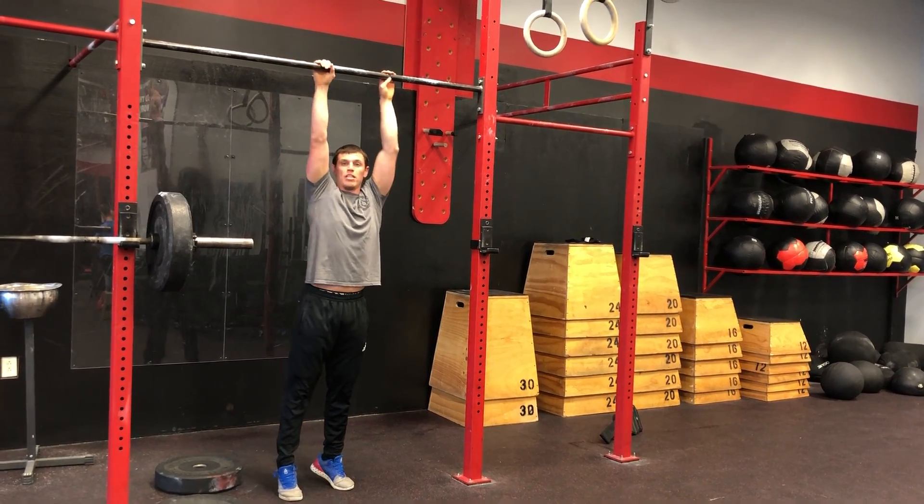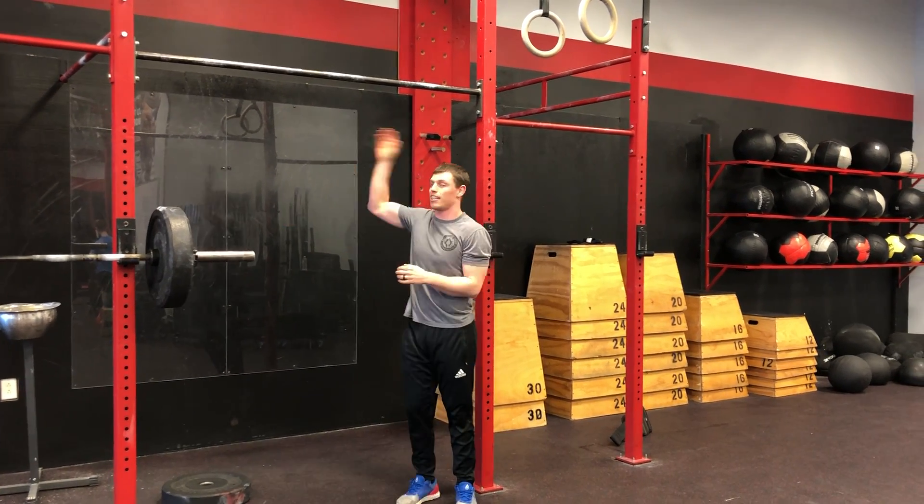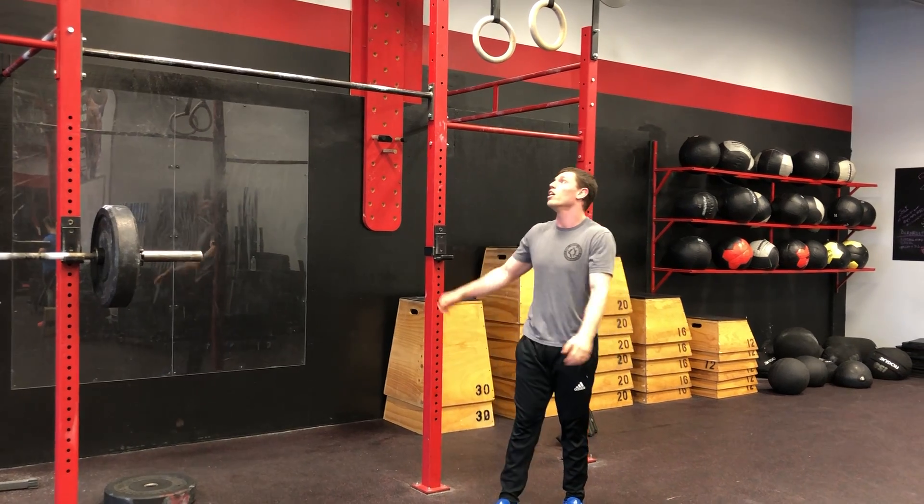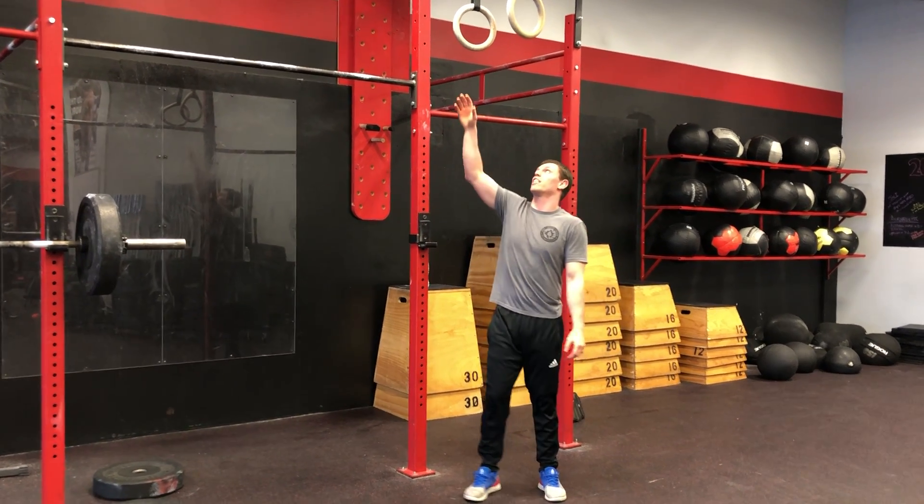I'm not going to spend a lot of time on the toes to bar itself. What I'm going to spend a lot of time on today is: if you can't get one, what drills can you do to get one?